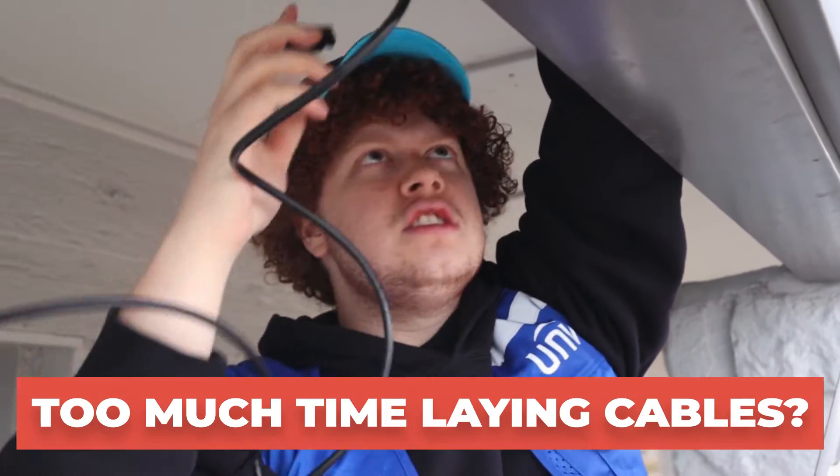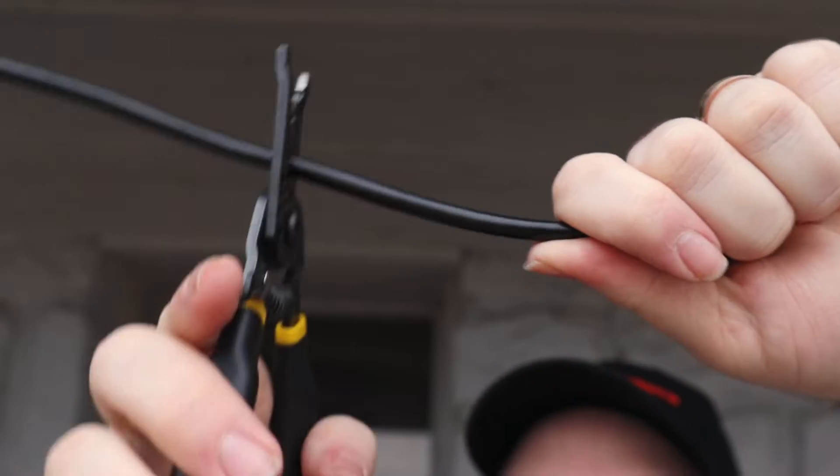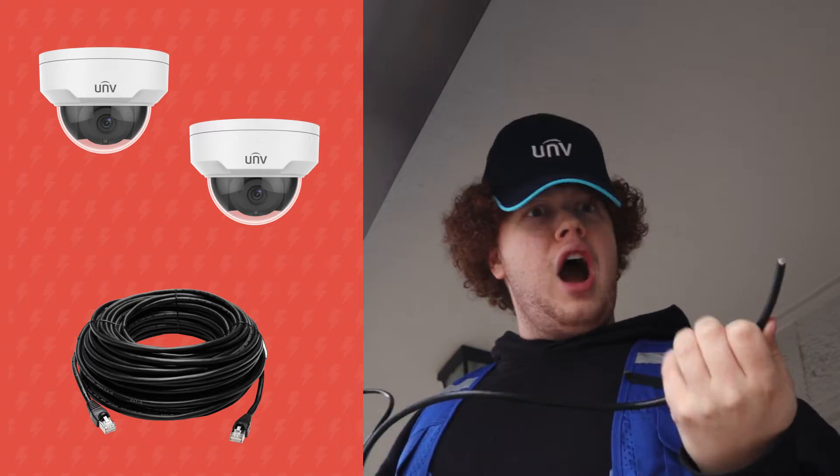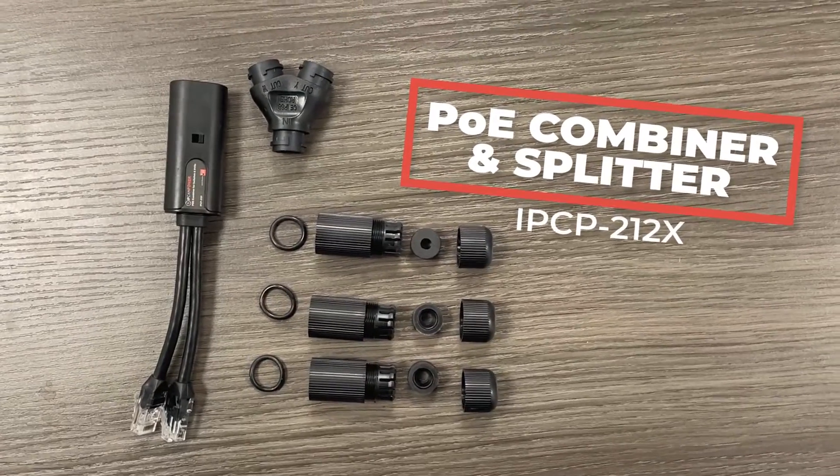Are you spending more time laying cables than you should be? What if I told you that you could cut your cable work in half and install two cameras with one long cable run? With IP CamPower's PoE Combiner and Splitter, you can.